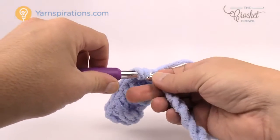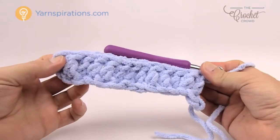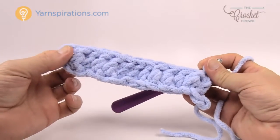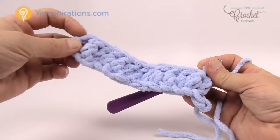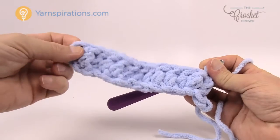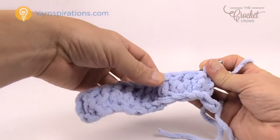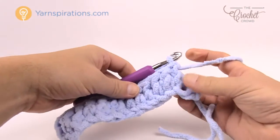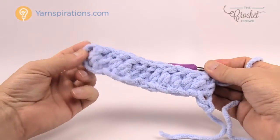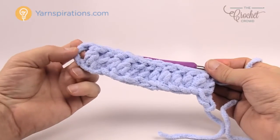Continue to double crochet yourself all the way across. Once you're at the end, before you do anything further — especially if you've altered the size — count these posts and remember to count the first chain one as a post as well. You should get an odd number. For example, counting gives 13, which is odd. If you have an even number you need to stop right now and make a correction before you continue, because this pattern will not work with an even number of posts.